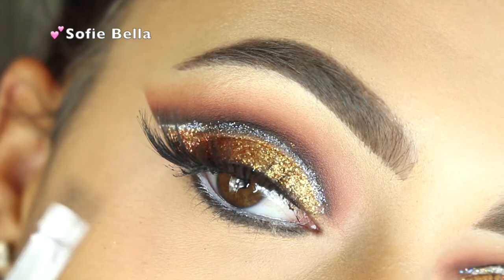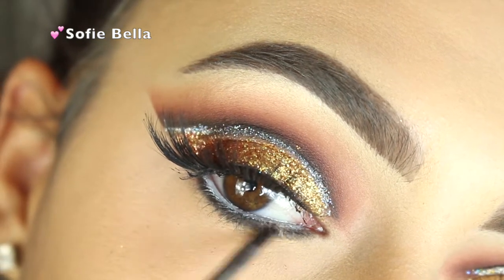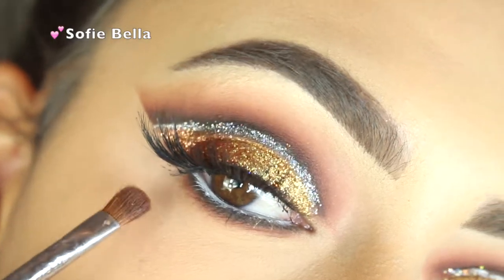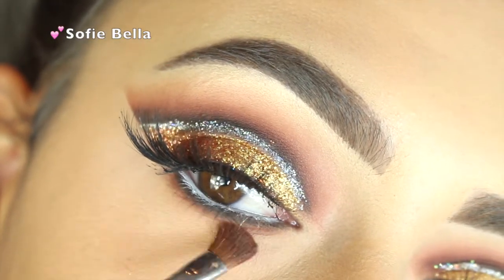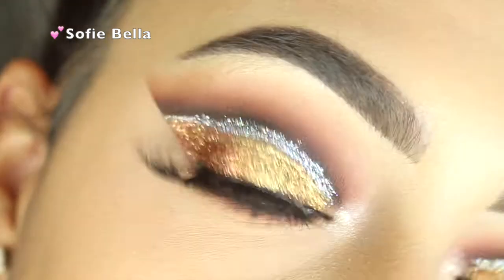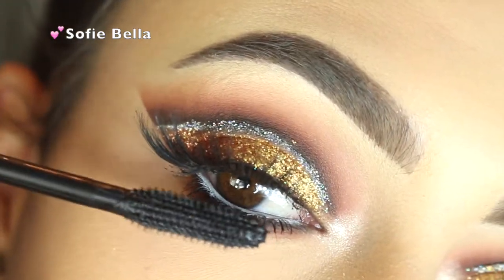Now I'm going in with Corrupt Eyeshadow on the lower lash line and blending that out with Sienna. For the inner tear duct highlight I'm using Shimma Shimma by Makeup Geek — just apply your favorite mascara.